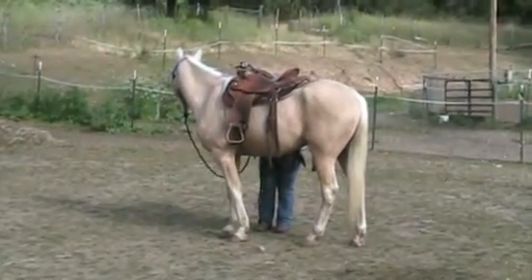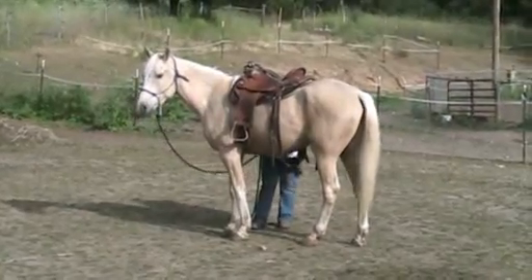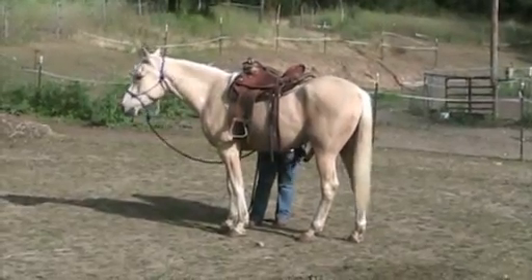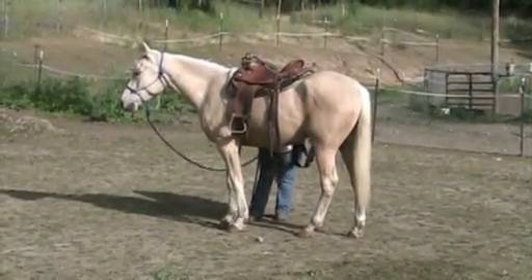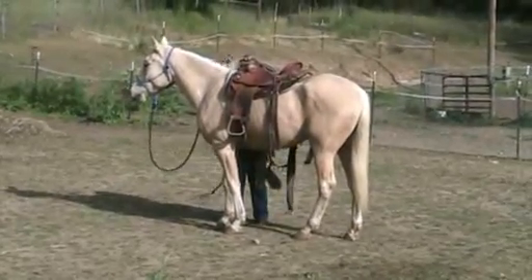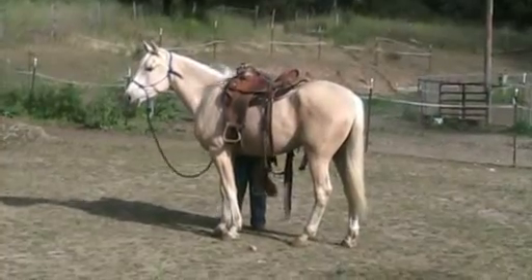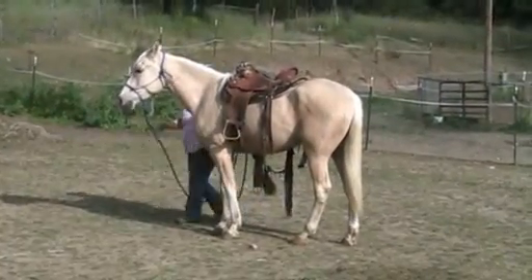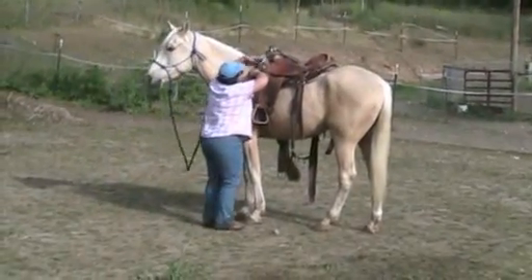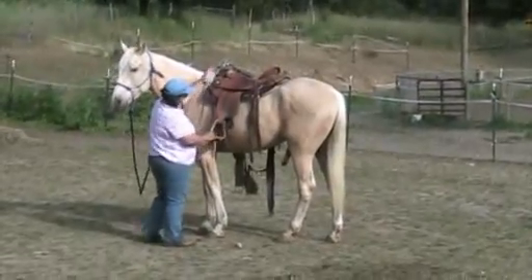I'm going to set the saddle on there as lightly as I can. Make sure he doesn't get ready to walk off. Fix my buckles. Make sure his head's with me. And then I'm going to check under here — make sure I don't have any of his hair caught. I'm going to push that pad up a little so it doesn't bind him at his withers, and make sure the pad's on there about center line.